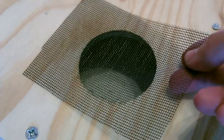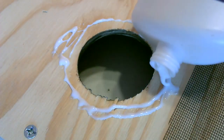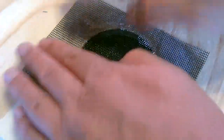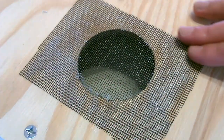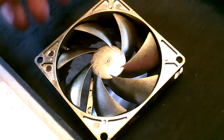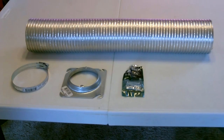Okay, now I'm just going to go ahead and glue a piece of screen down over the inlet hole. Now just drop the fan in, put the wires through, line it up. All right, now the vent tube.